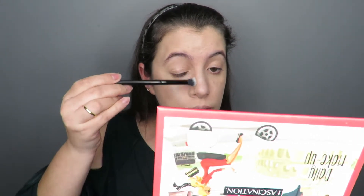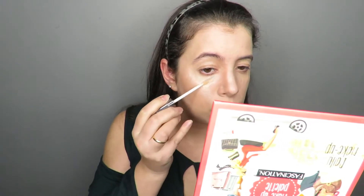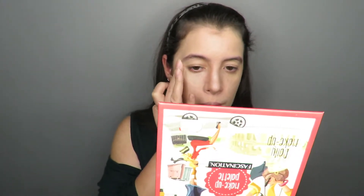Also contour the nose with the smoke brush. You can see that I applied powder to make the skin glow. Then apply the brow shadow of Kiko Milano on the concave with a smoke brush.